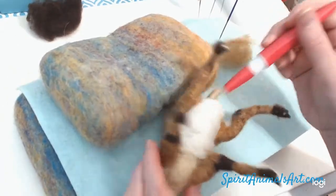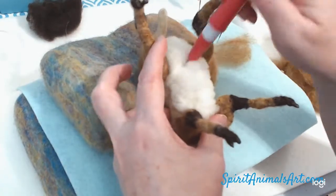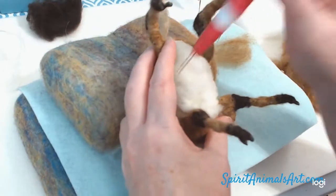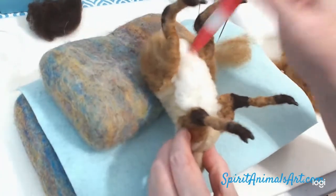My creatures don't tend to be really firmly felted — they're felted well, they're just not so firmly felted that they don't move. I like just a little bit of squishiness.